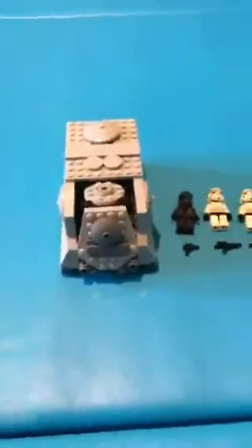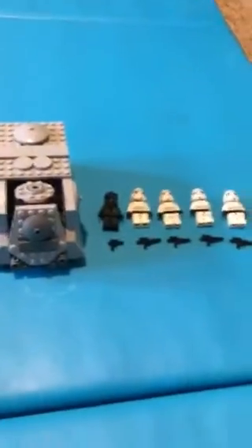Hello YouTube! This is my Imperials tank set that I made. I didn't use instructions or anything - I made this myself. It's basically a small troop carrier tank for the Imperials.